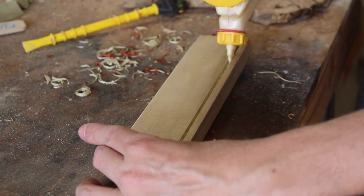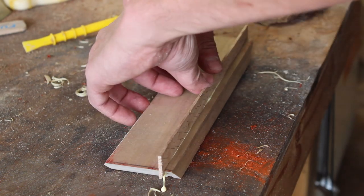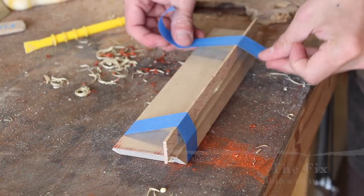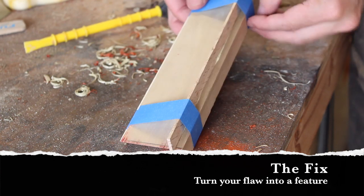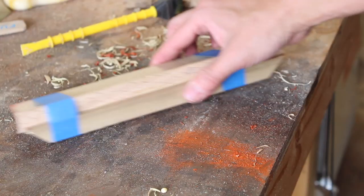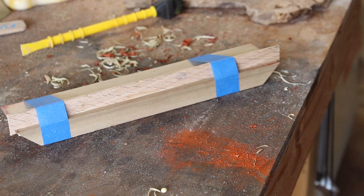I came up a little short with the poplar and managed to dado the wrong side of my newly cut piece. So I decided to turn this flaw into a feature by inlaying a piece of scrap red oak into the dado. I just used some painter's tape and glue to set this strip into place.